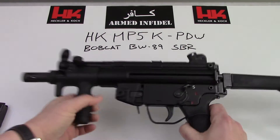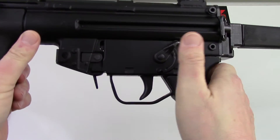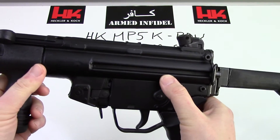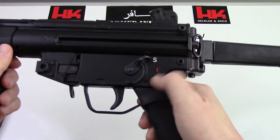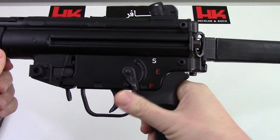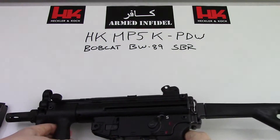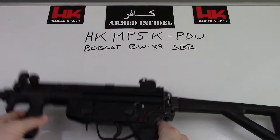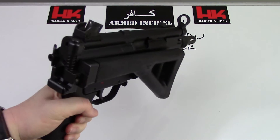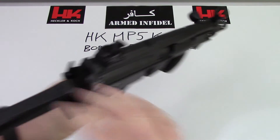This particular one has the older SEF lower on it. It is a shelved lower, obviously, because this is a semi-auto gun — I don't have the funds to make this one full-auto anytime soon. It is a three-position indicated lower, although both positions are semi-auto settings. It does have the paddle mag release, and the buttstock on this one is the folding stock. It's a nice compact package when folded and it deploys very easily and locks into place.